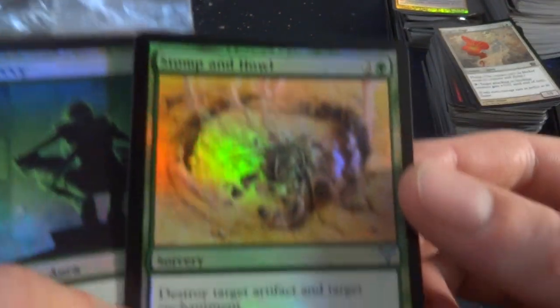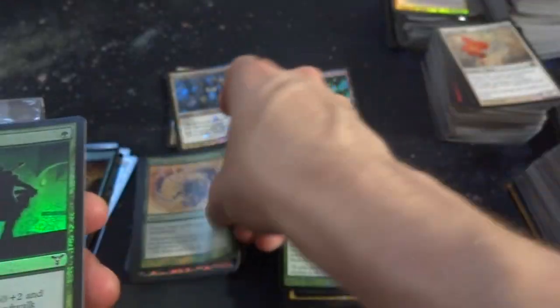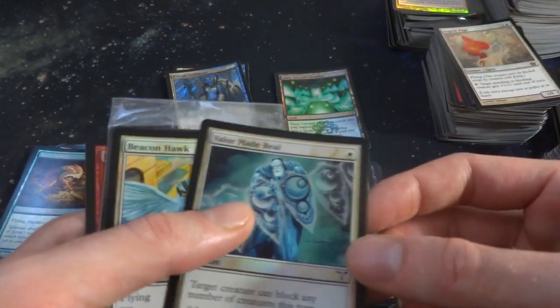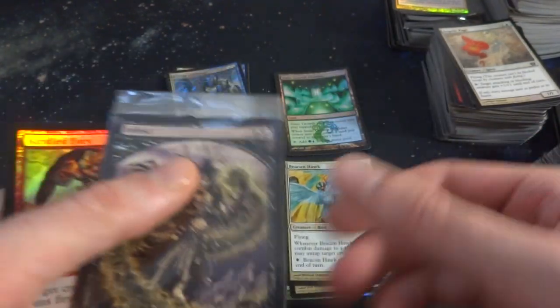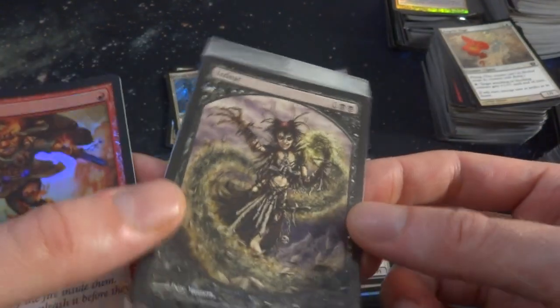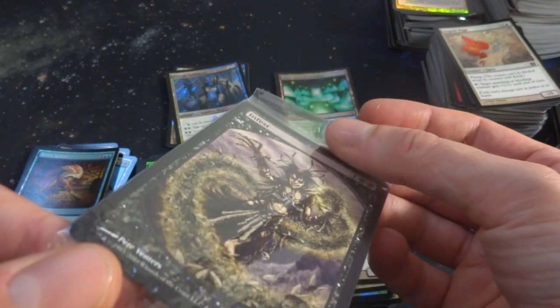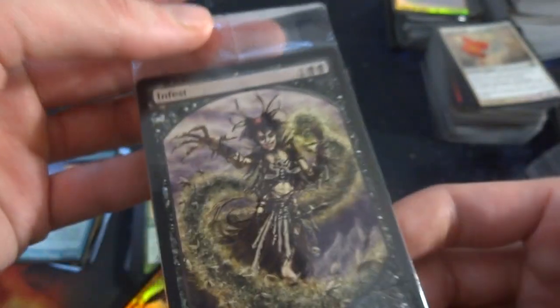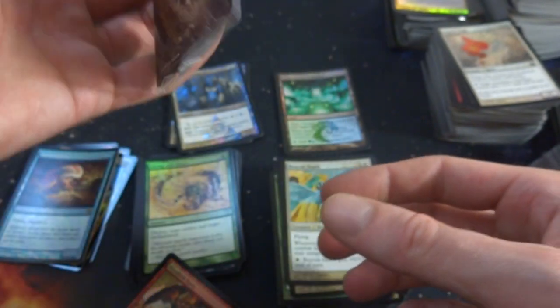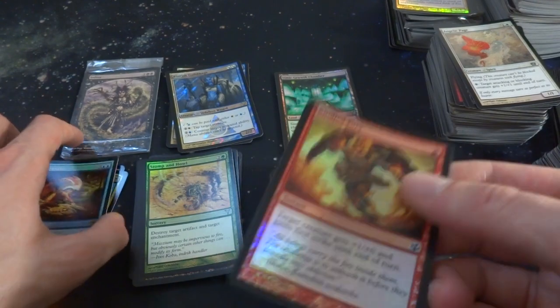Got Street Savvy, Stomp and Howl — looks like someone squashed this bug. Destroy target artifact and enchantment. Got Valor Made Real — beautiful art, beautiful. Got Beacon Hawk. Looks like some sort of full art infest still in a package by Pete Ventures — that's pretty cool. Not really sure about this, it's not foil. Actually there's like two cards in here — I'll set that to the side. That's pretty cool; I have no idea about those full art promo-style cards.